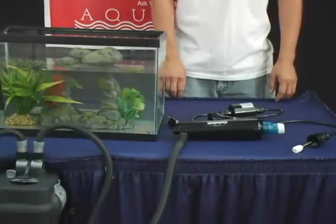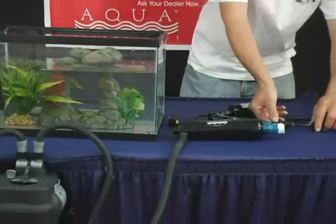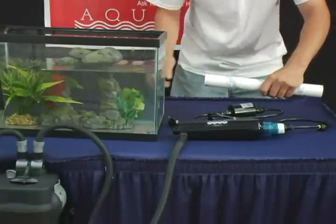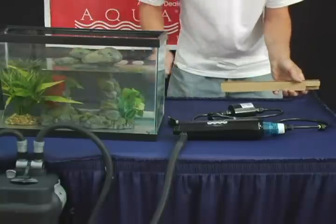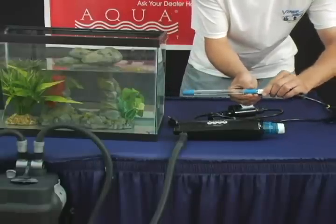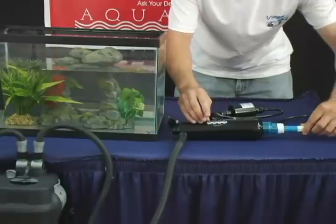To attach your lamp and transformer, untighten the Davis connector on the transformer. Take out your lamp. Be sure not to touch the glass of the lamp. Connect the lamp end connector of the transformer to the lamp. Make sure that it is flush.